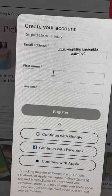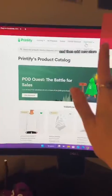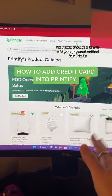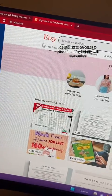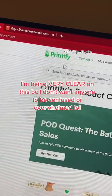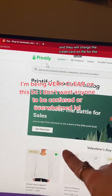Once your Etsy account is activated, go back to Printify, go to my store, and then add new store. Once everything is set up, I'm going to show you how to add your payment method into Printify, so that once an order is placed on Etsy, Printify will be notified and they will print, pack, and ship for you. They will charge the credit card on file for the order.